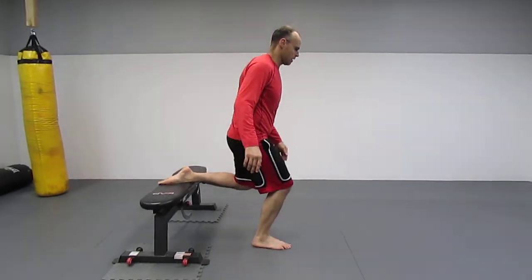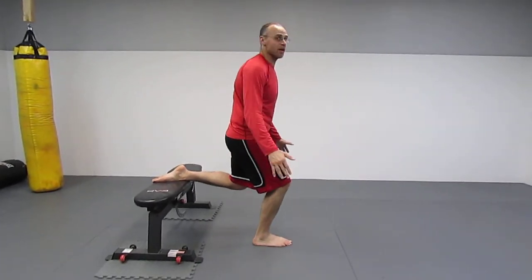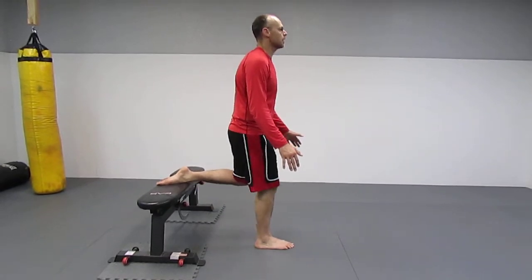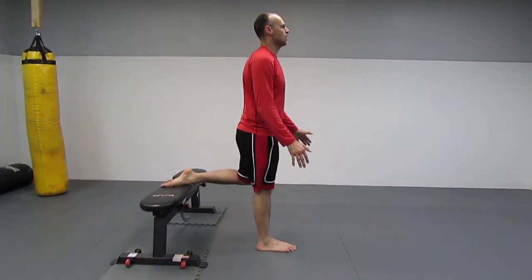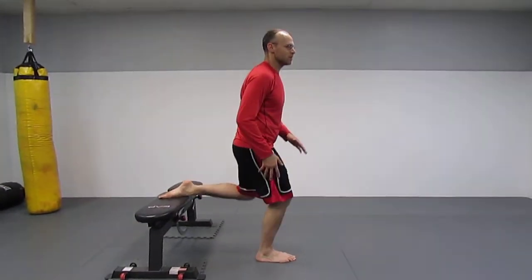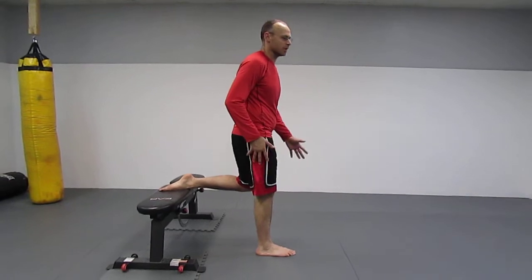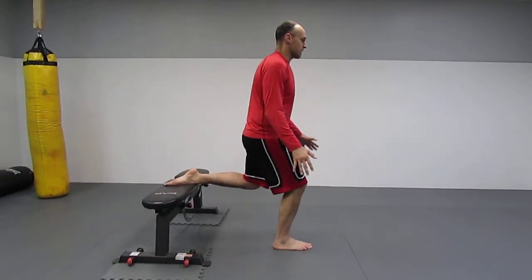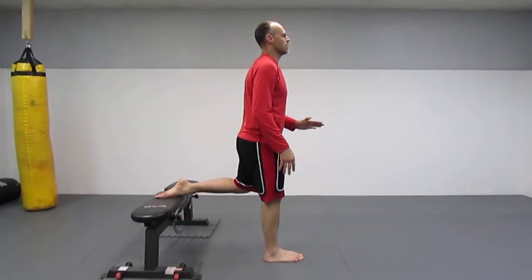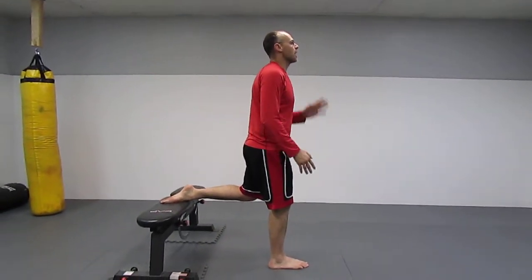Come out here. Sometimes balance is an issue. Just go down and up — down and up. You don't want to do shallow reps because that's not really doing much. You want to get a good deep stretch. The further you step, the deeper the stretch will be. Feel it, come back up. Notice how the posture and everything stays straight.